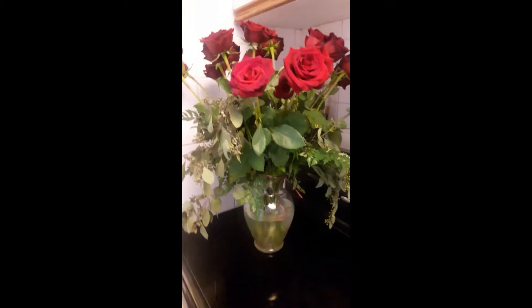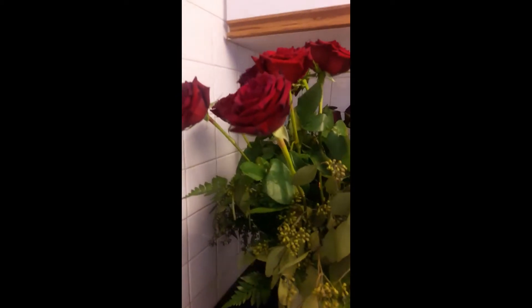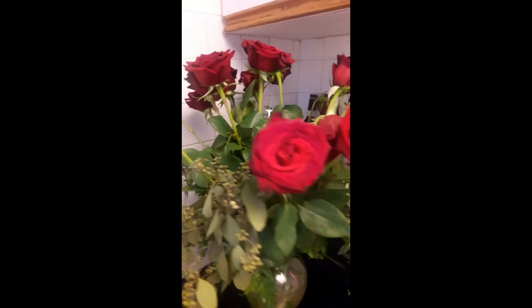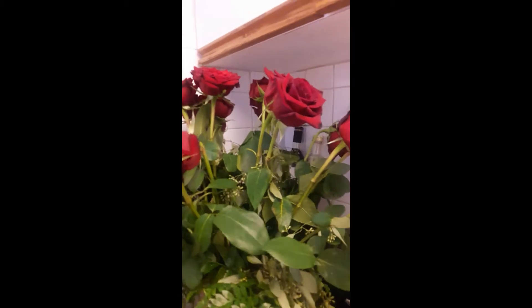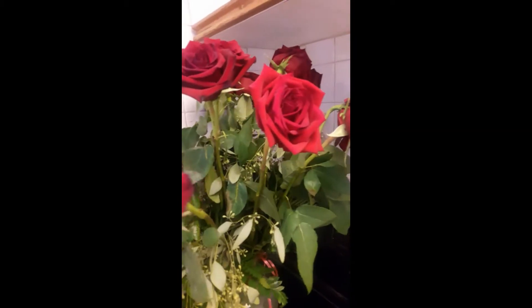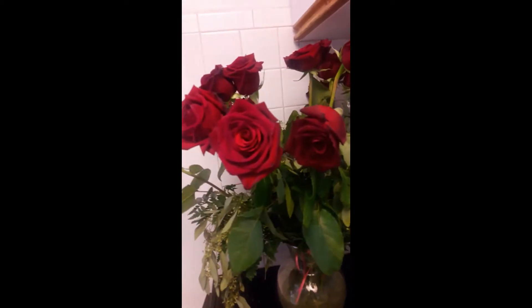I had a brilliant idea that came to me in my sleep last night. I have these beautiful long red Valentine roses and it actually hurts me a little to see them dead and dying. I've been distressed over this, so I want to preserve the beautiful petals and the essence for as long as I can. They smell amazing.